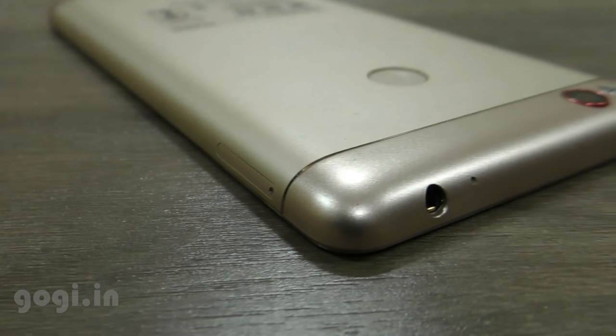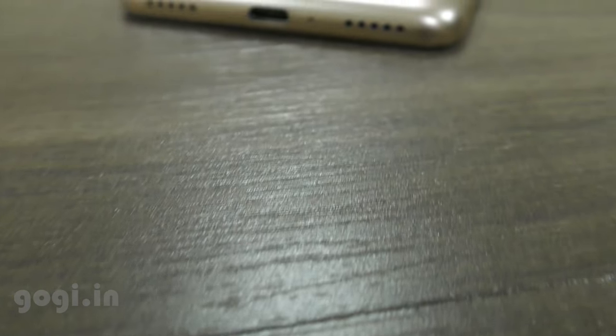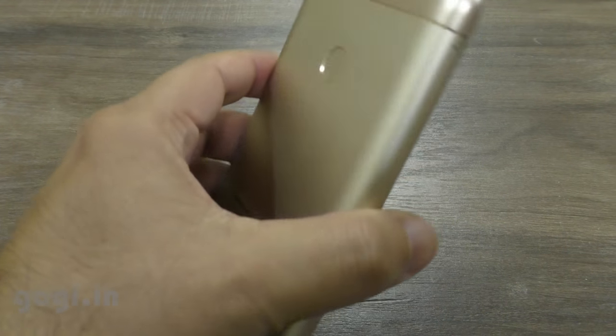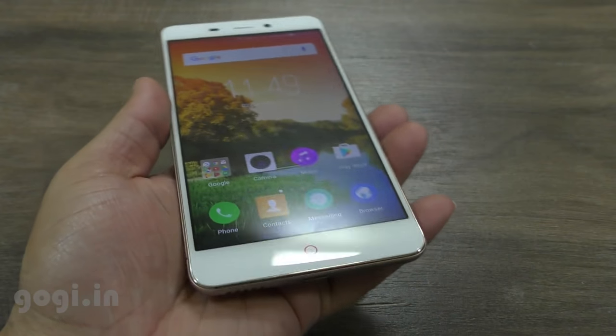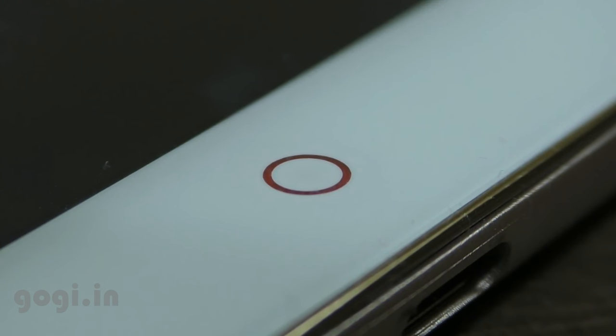I found two issues with this handset. Sometimes the UI was a bit slow — that's the first issue. The second issue was the auto brightness mode — the brightness level is quite dull, and even when you try to adjust it, it comes back to the same dull level. Sometimes you can actually see the transition from a brighter screen to a less bright screen.